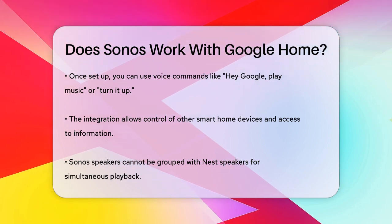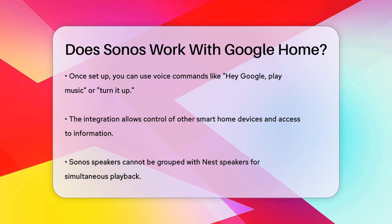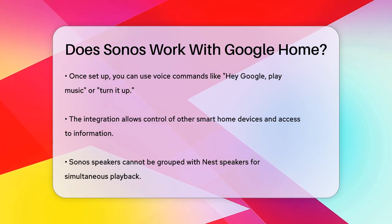Despite this, the audio quality of Sonos speakers is often superior, making them a great choice for multi-room audio.